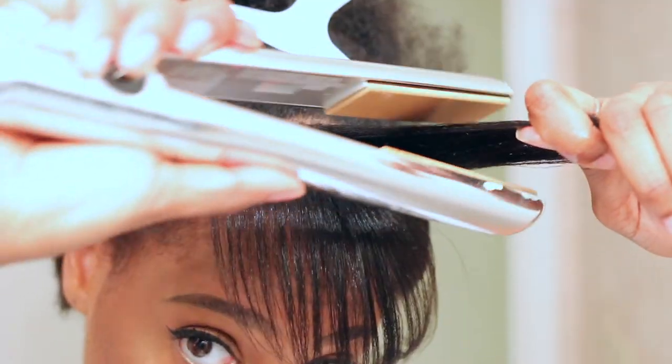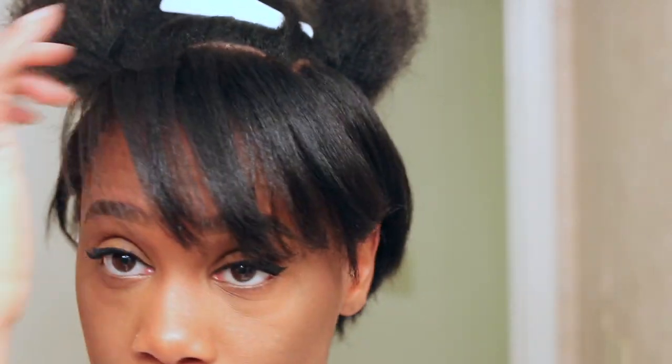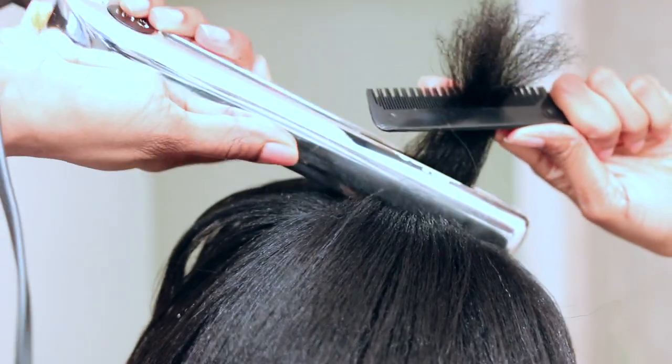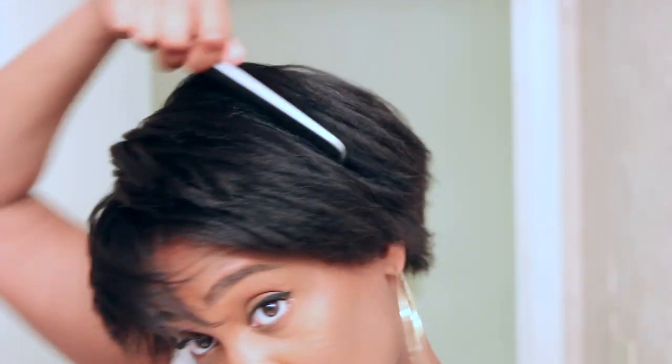I'm just continuing to straighten my hair — I'm not adding any curls here, this is basically just to get it as straight as possible. I am only running my flat iron through the hair two times: one time using the chase method, and a second time just to add a little bump so that when I wrap it, it'll look like something.